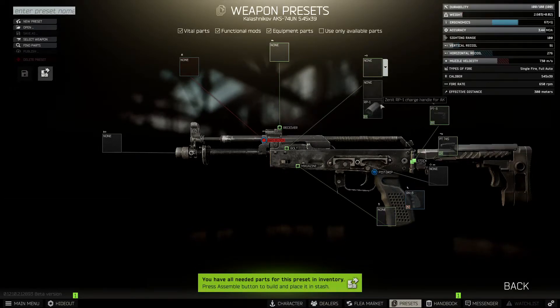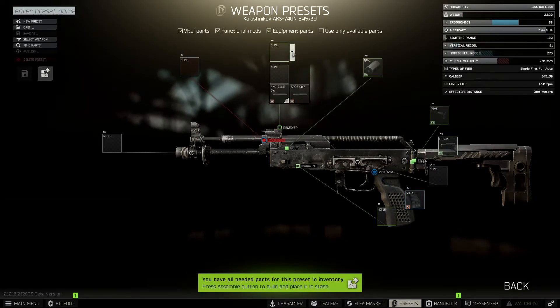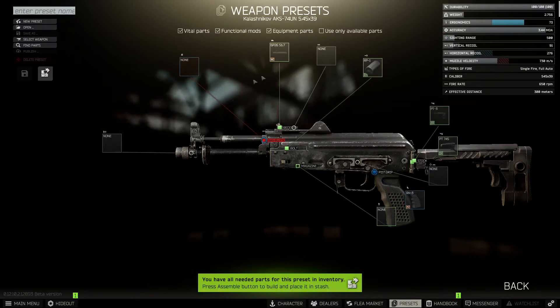Next we're going to stick the bolts in, which gives us a plus 1 on the ergo. After that we're going to put the receiver on — the one we want is the 6P26. We're building the 6P26 so we're going to stick that on the weapon.